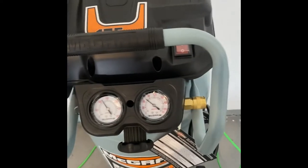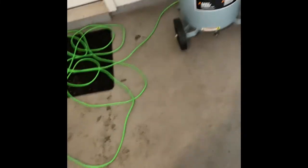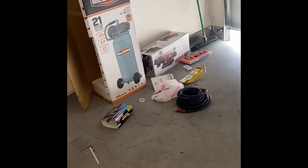It built up pressure pretty fast and has a nice little control knob for the pressure. I would test it, but I bought the wrong hose — I got a half-inch hose instead of a quarter-inch hose, so I'm going to have to go back to Harbor Freight to exchange it.